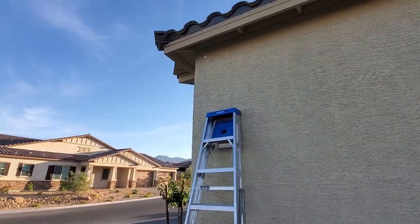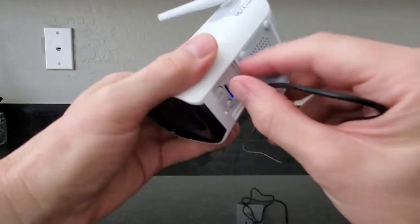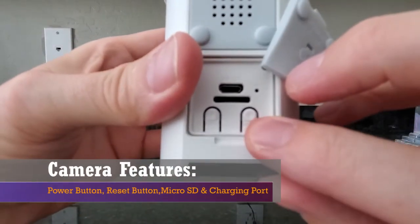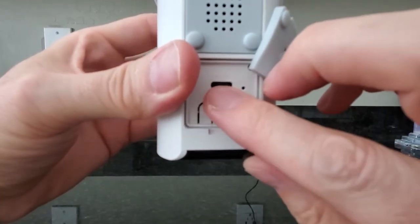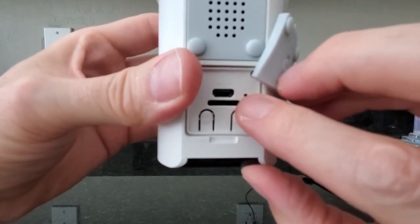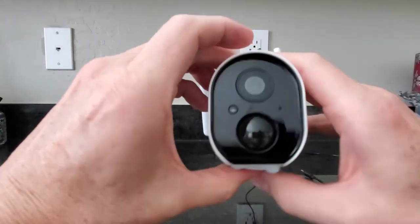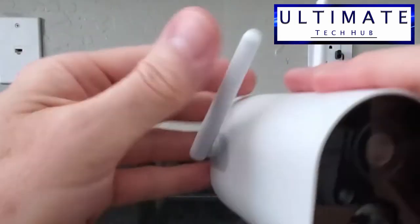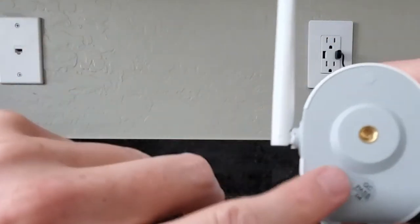Now that we're done mounting the bracket, let's check the camera — it's fully charged. Let's take a quick look at the features: reset button, power button, micro SD slot, USB charging port, and power light indicator. Make sure to secure that plastic cover. On the front we have the lens, status indicator, motion sensor, and microphone. This camera has two antennas, which is nice.